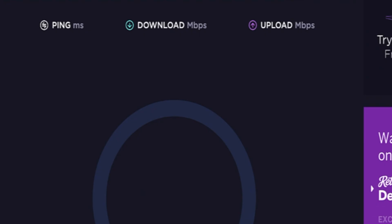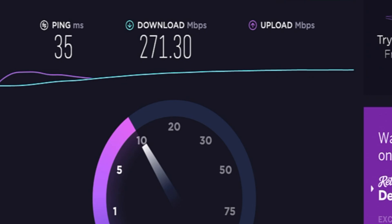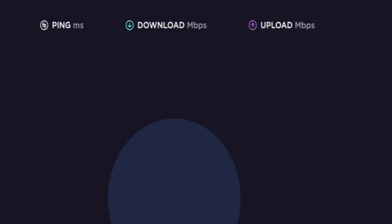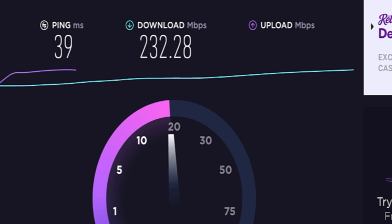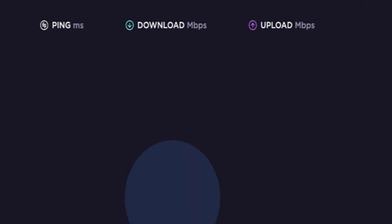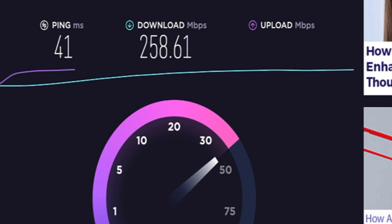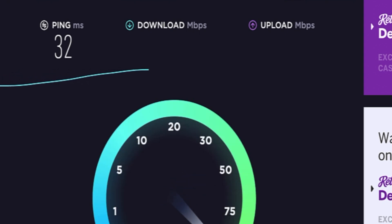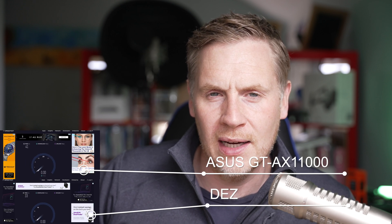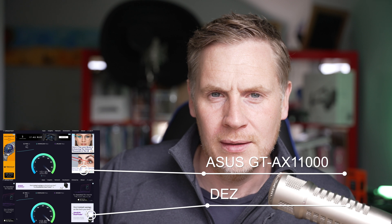Then we jump over to the ASUS speed tests and you can see that they're quick — they're fast, and this again is a wired test. I've cropped the image a little bit because I don't want to give away my IP address; I don't even know if that's relevant but I feel I might be vulnerable if I show it. As you can see, running these side by side, there's a clear winner here — it's the ASUS.